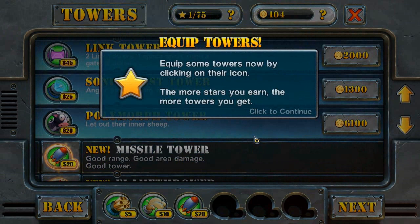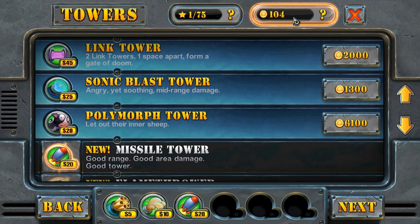Gonna click in here. This is the one we need to hack because we need to have more coins. 100 is not enough. I'm gonna click on next.